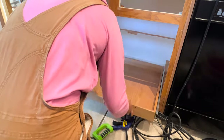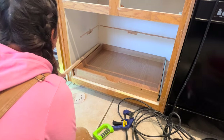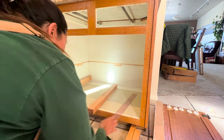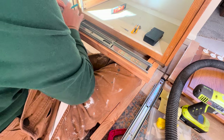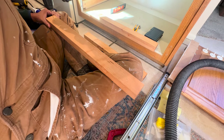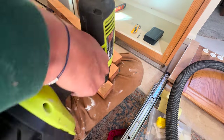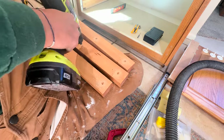I set down the support pieces with the drawer slides on each side to confirm everything fit — and it was perfect. I used an initial piece of wood to raise the side piece and ensure enough space between the drawer bottom and the cabinet for it to slide. I made marks on all support pieces, drilled the drawer slide holes, then added four additional holes in each support piece for attaching to the cabinet panel. I used a countersink bit so screws would sit below the top of the wood and the drawer slide would sit flush.